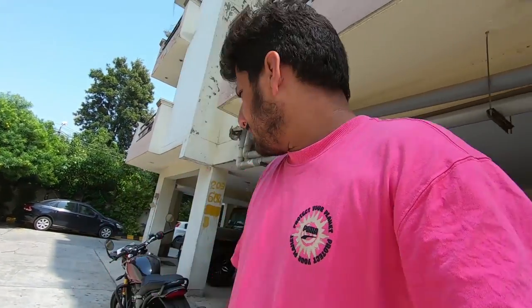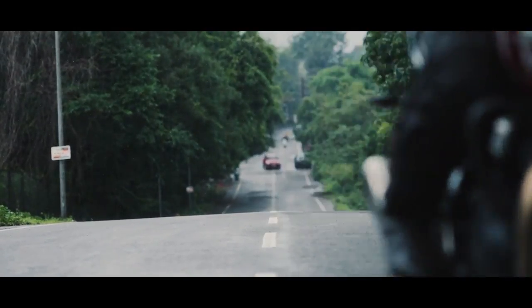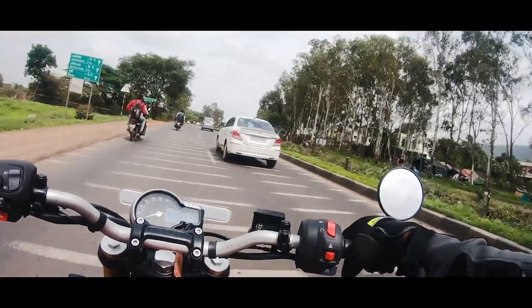I kept it between 100 to 120 kmph and didn't take it above 6000 RPM because it's still in the break-in period. There is a lot of potential — I think the top speed is around 170 kmph, but for easy cruising, it will effortlessly do 110-120 kmph.